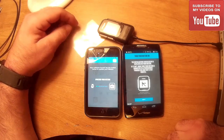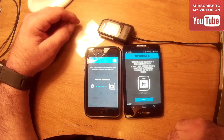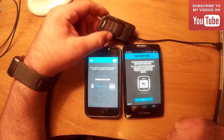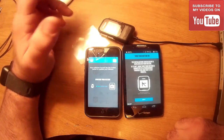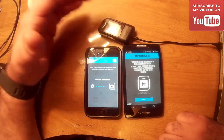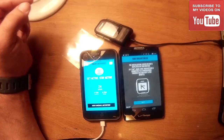It says 'firmware update — do not do any operations.' I have to warn you that this update takes a really long time, at least 15 to 20 minutes. So let me let that do its thing and then we'll come back and I'll show you some of the features on the watch.